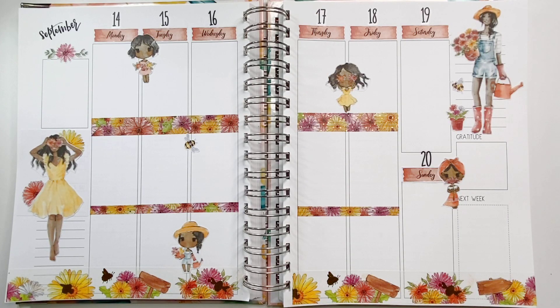Here's the left-hand side of the planner, and here's the right-hand side. Although it's still full of colors and decor, I don't have it filled up with as many elements as I normally would, and I still enjoyed it. I hope you do too! Don't forget to like, subscribe, and turn on your notification bell. Until next time, bye bye!